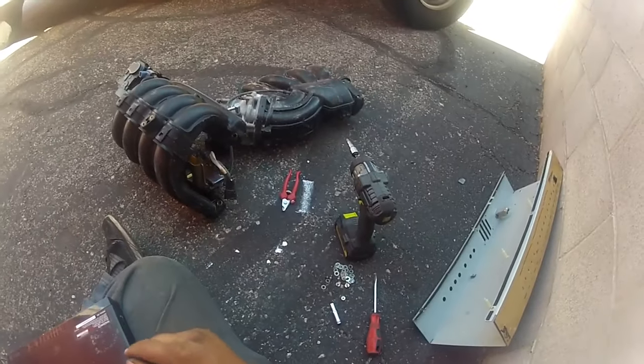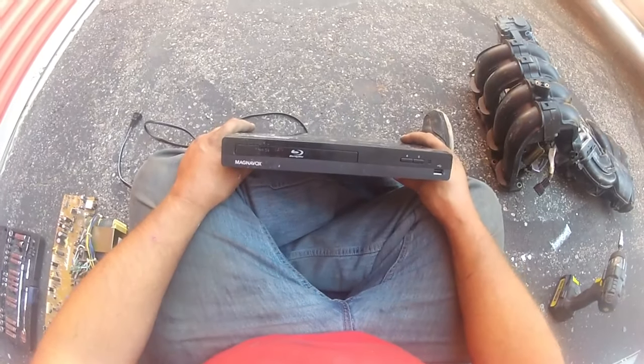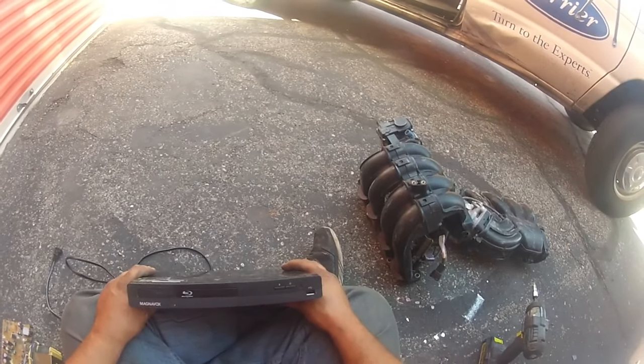Hello, everybody, and welcome back to my channel. Today, we are going to take apart a Blu-ray disc player.